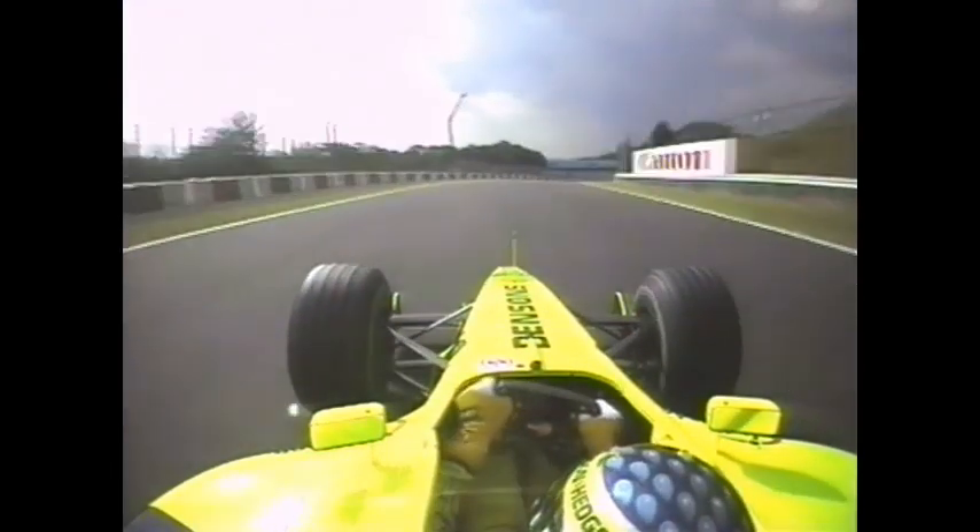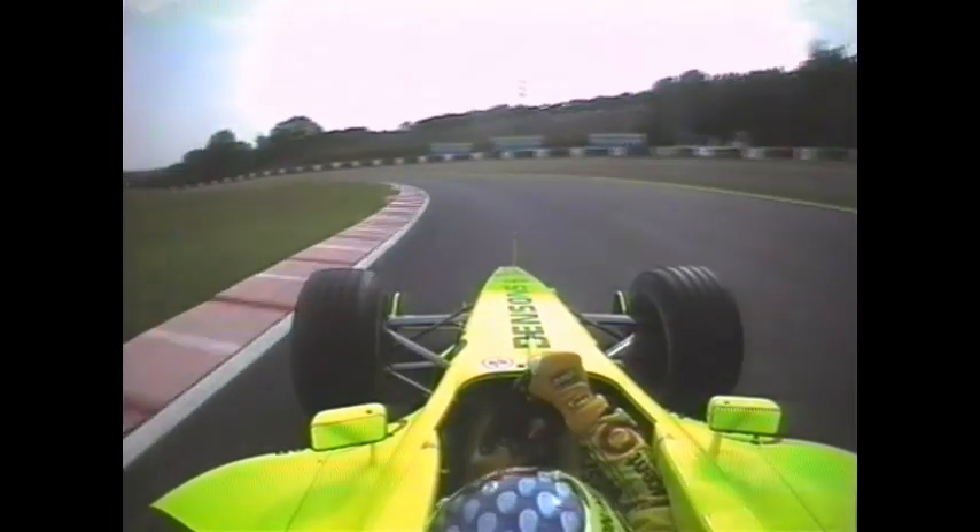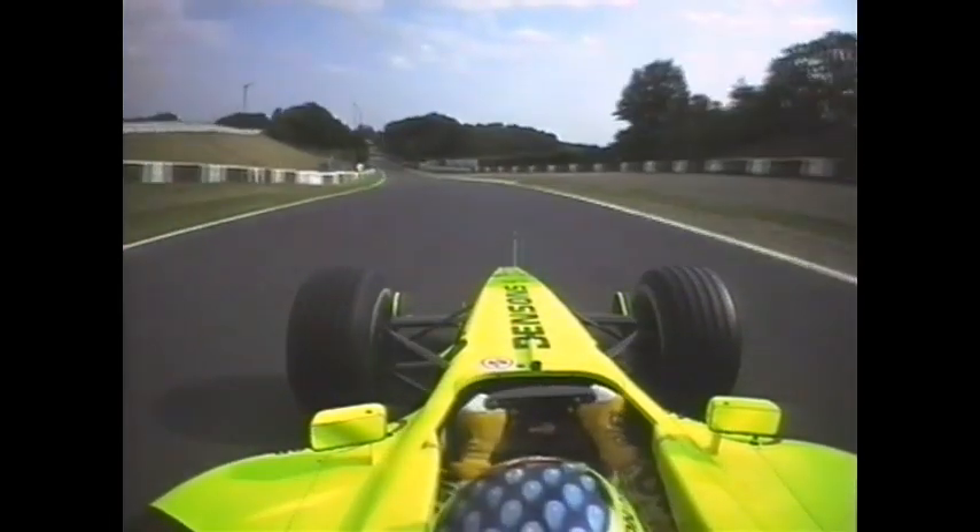From 40 miles an hour, and with 800 horsepower available, the traction control working overtime, you've got a series of long right-handers before you get to Spoon, doing 180 miles an hour. When you arrive, just come down to 120 for the first part. Let the car have its head, move to the outside, and back down inside at 90 for the second part of Spoon.